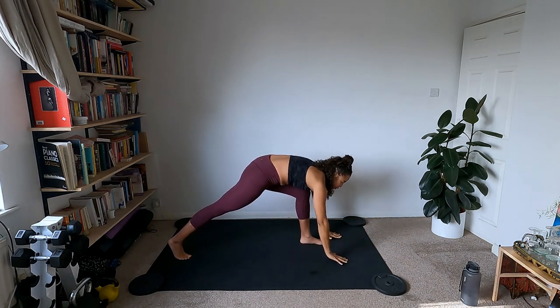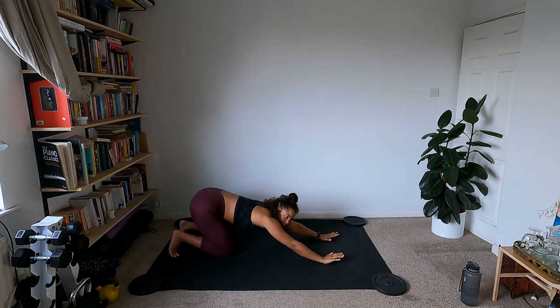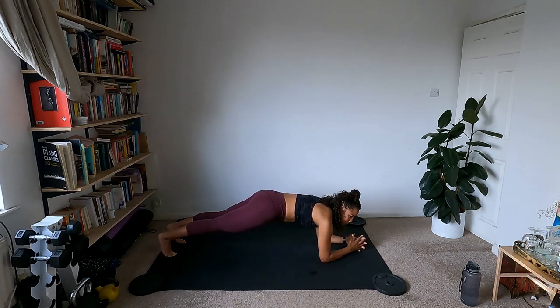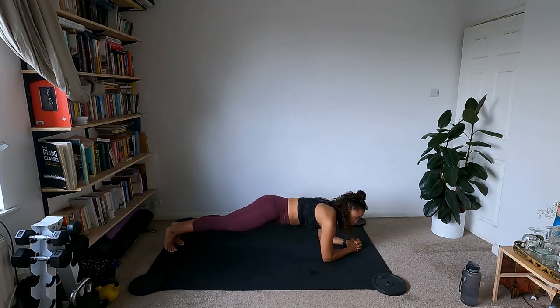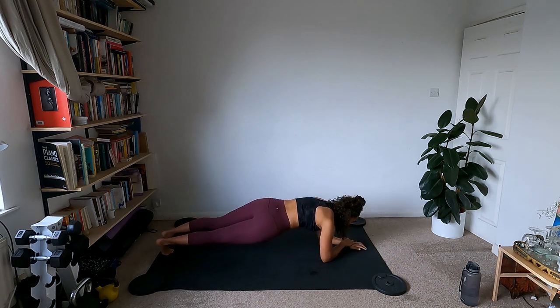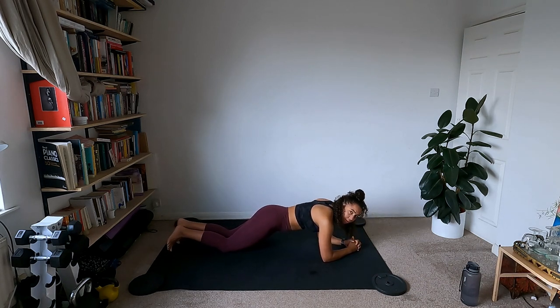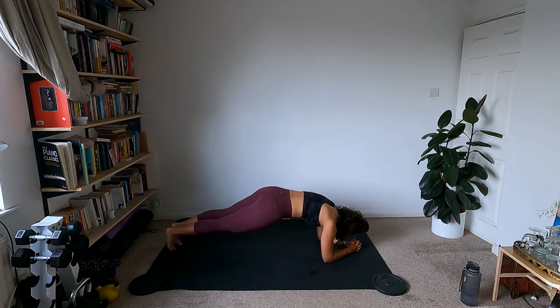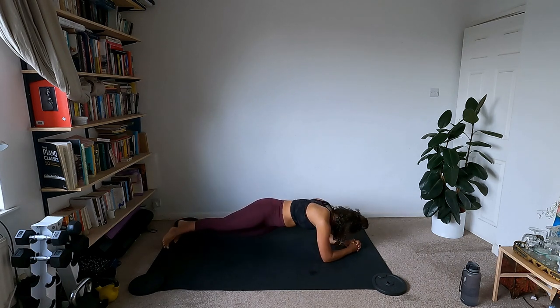From here, lean forward, palms come to the floor, step back to a high plank. Drop the knees into child's pose for a second, then come to forearm plank — elbows down. From the forearm plank, dip the hips side to side. Nice and controlled and slow — this is slow building strength. Core's tight, rolling through. You can do this same motion from the knees. We're not sinking into our shoulders.